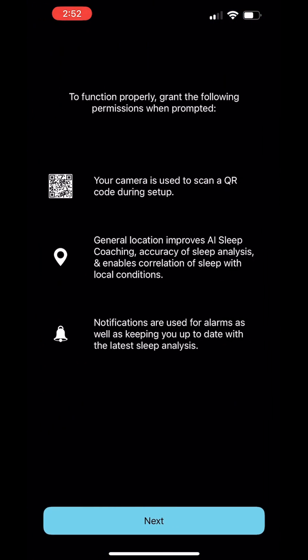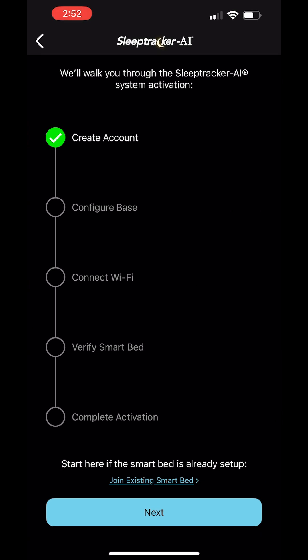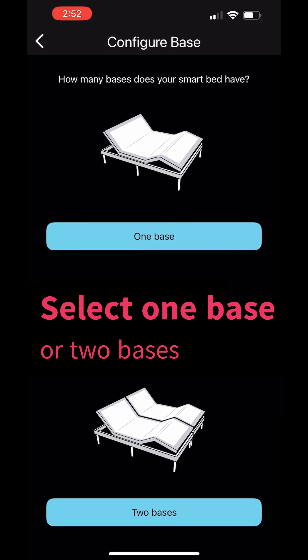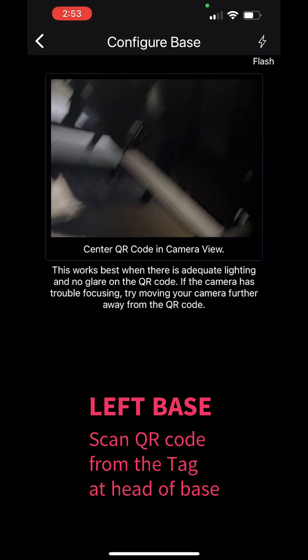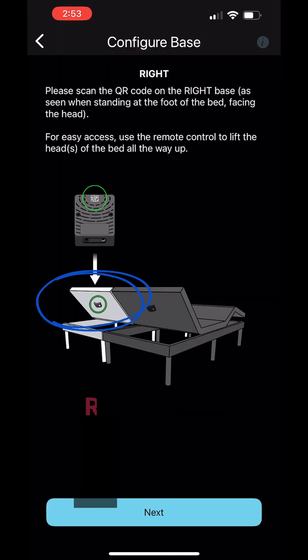You're going to need to connect to the base via Bluetooth. You can select one base or two — in this case we're doing two bases. So you're going to scan the QR code on the tag at the left side, and then repeat and scan the QR code from the right side.